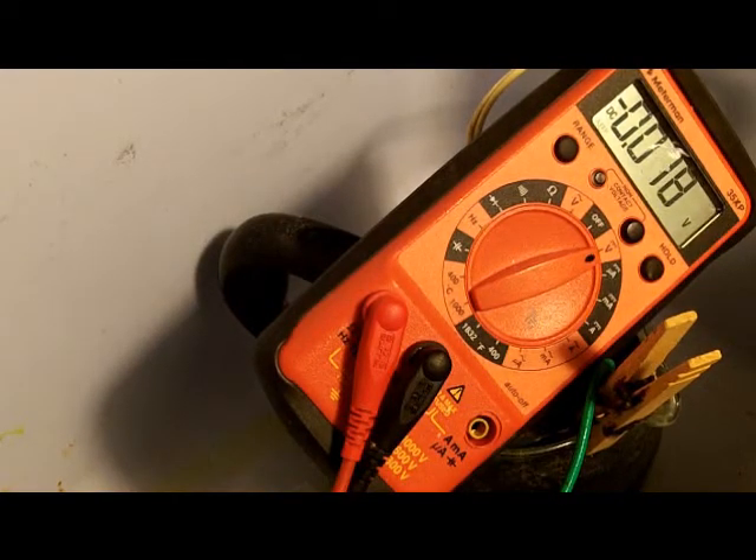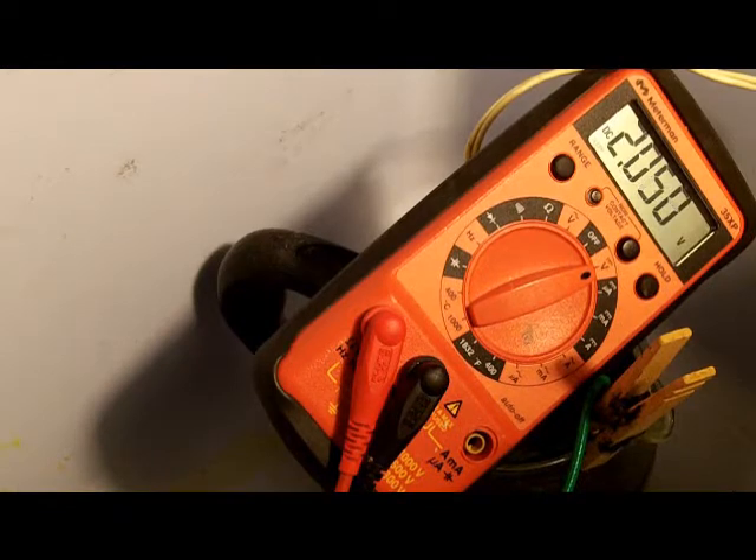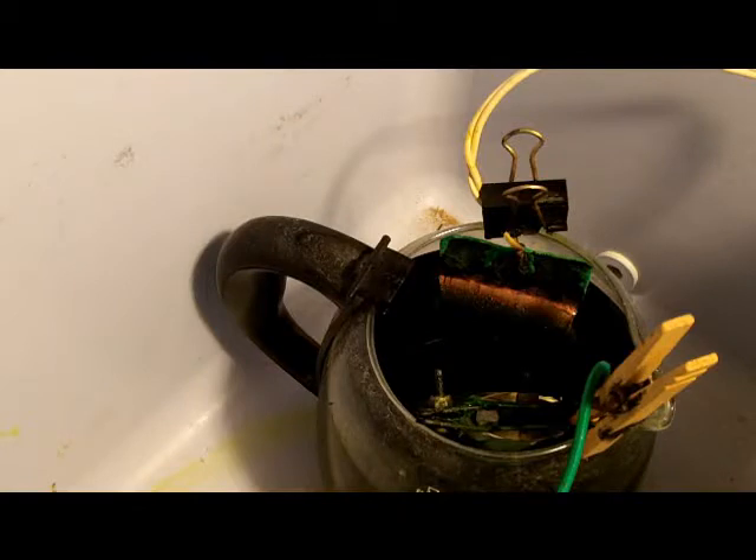This has been running for 24 hours. I wanted to see what the voltage across here is so far, and it looks like we're still holding at two volts. I'm going to shut everything down here.